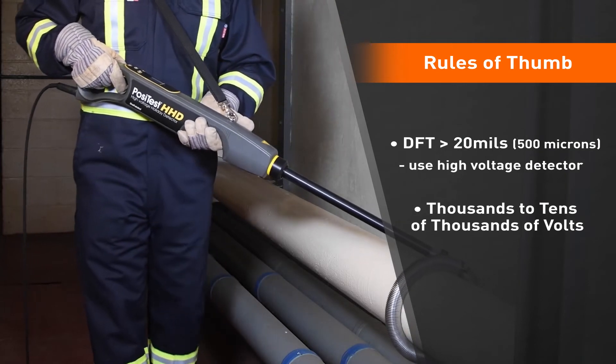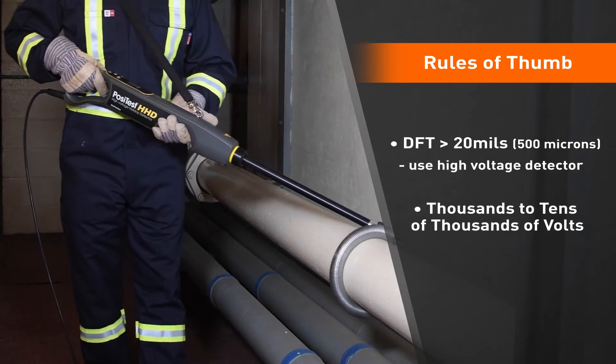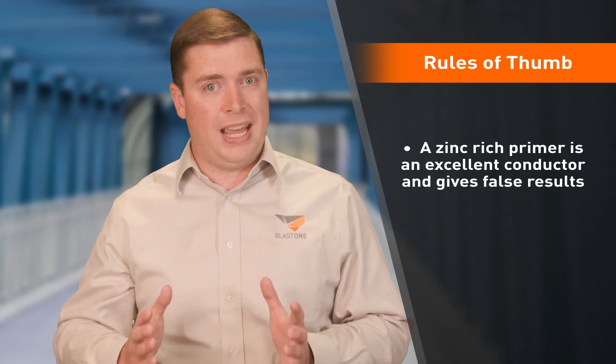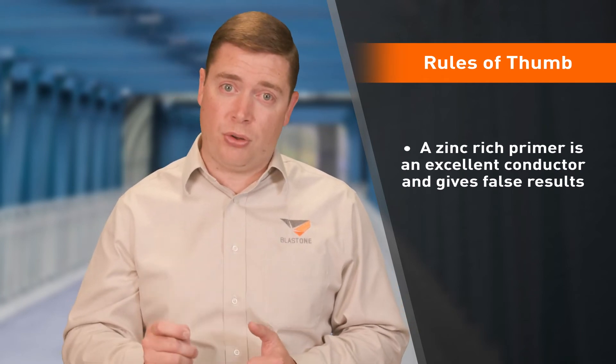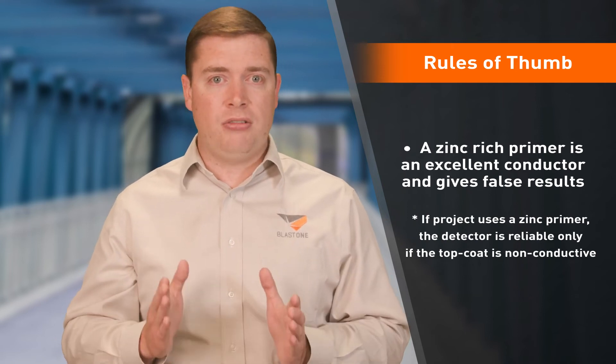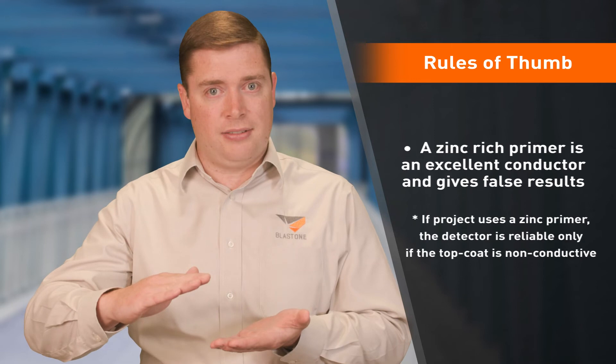As mentioned, the electricity generated by these detectors is conducted through the steel substrate. However, a zinc rich primer is also an excellent conductor and can give you false results. So if your project uses zinc rich primers, a holiday detector is only reliable if that top coat is non-conductive.